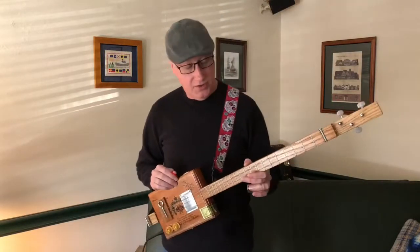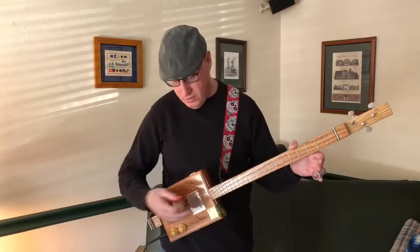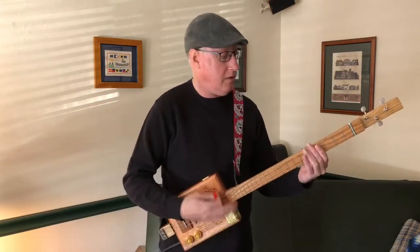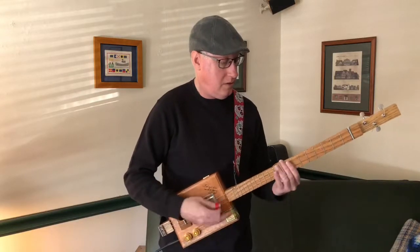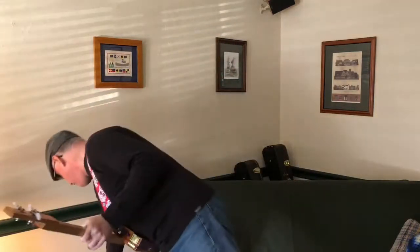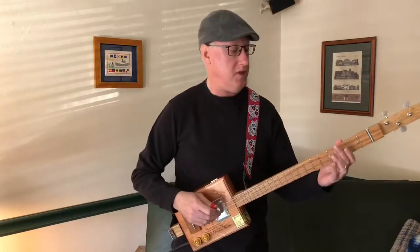So let's start with your base sound. This is unplugged — this is what your guitar sounds like. Now I'm going to turn on the amplifier and this is amplified just through the clean channel.